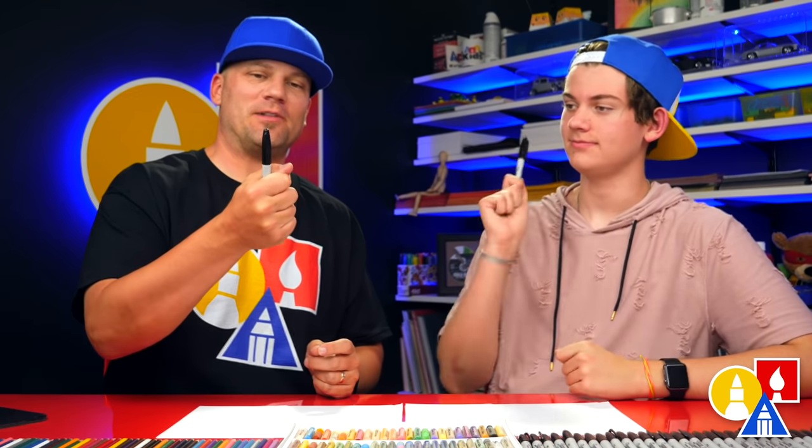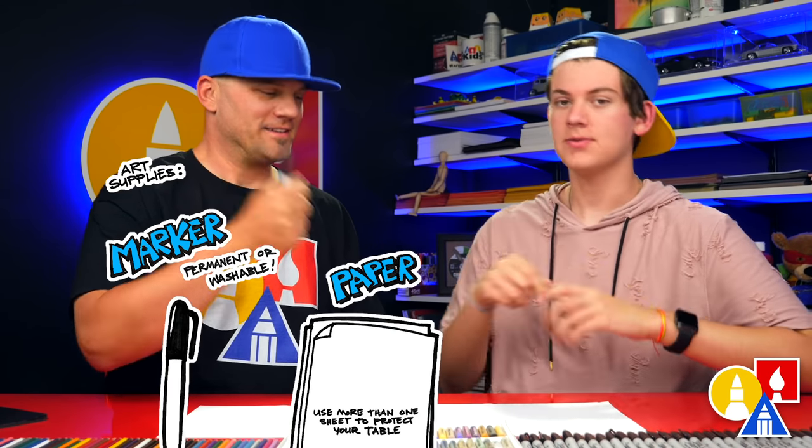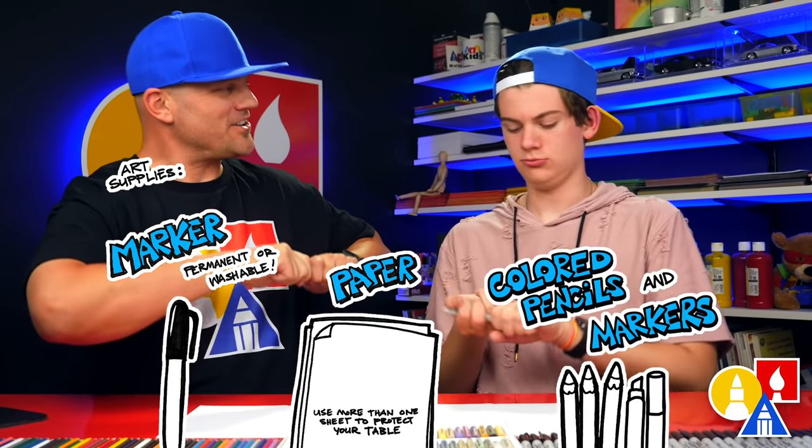Hey Jack, what are we gonna draw today? A drone. It's gonna be awesome. We hope you're gonna follow along with us. You need your drawing supplies. We're gonna use markers, some paper, and something to color with. You ready to start?